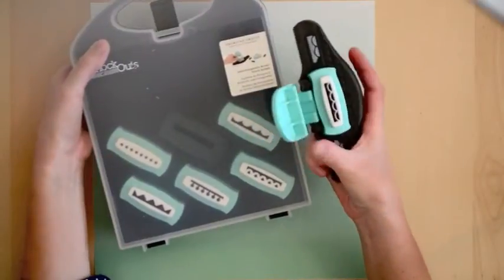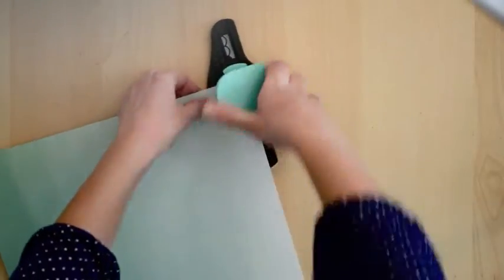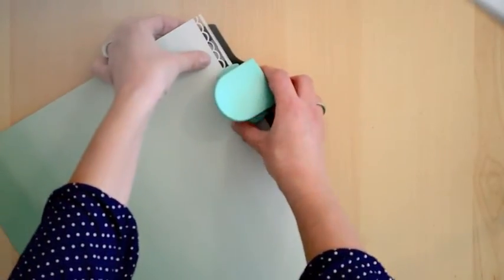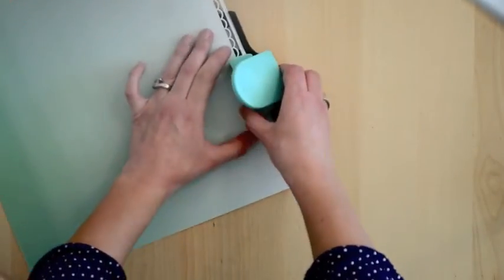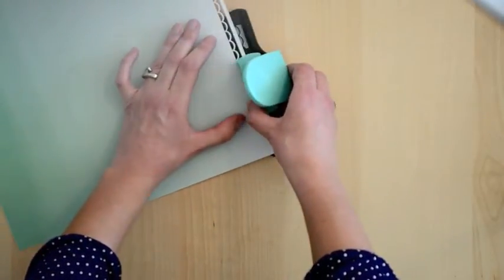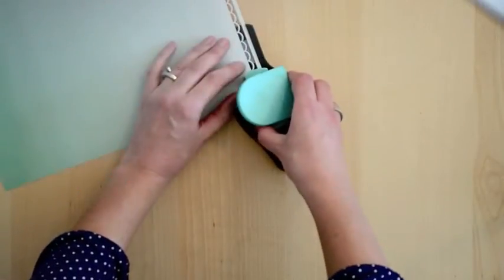Next I'm going to take my background paper — it's an aqua ombre from the Lucky Charm line — and punch a lace scalloped border all along the top edge using the Knockouts border punch by American Crafts, just to create some texture and interest. Just match it up along the edge and punch all the way across.